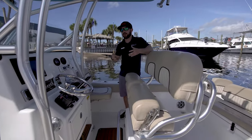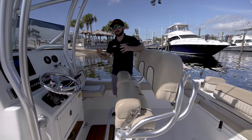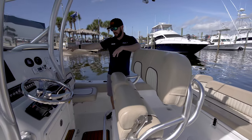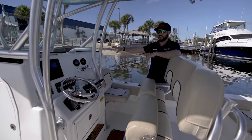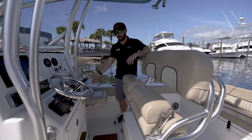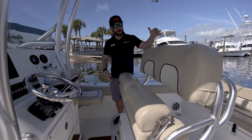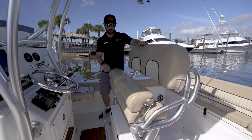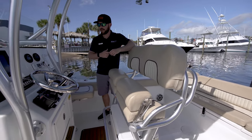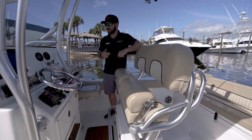As we're sitting here at the center console, it's a center console layout, but I call it the center side console because as you're standing here next to me, you should notice the extension of the center console all the way to the side — that's where this extra seating right here is provided. Also, this is paired with deluxe leaning posts with flip-down ultra seating, Garmin electronic touch screens, stereo, and VHF radio.